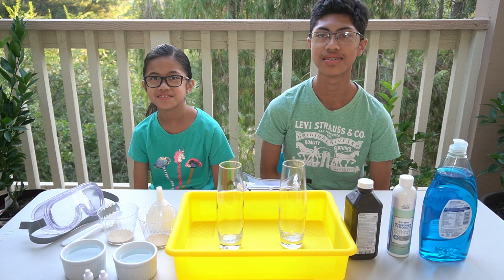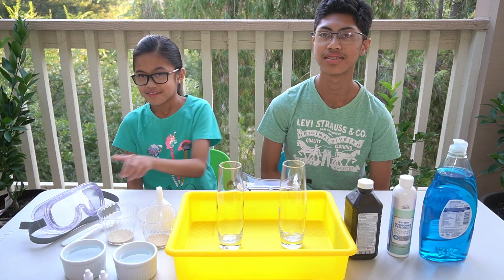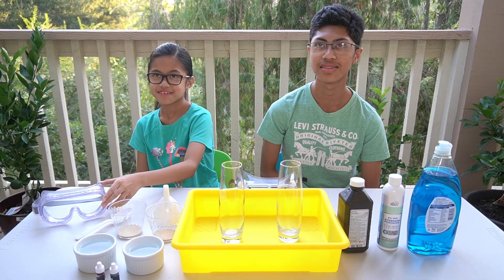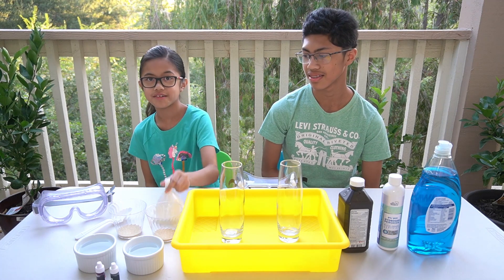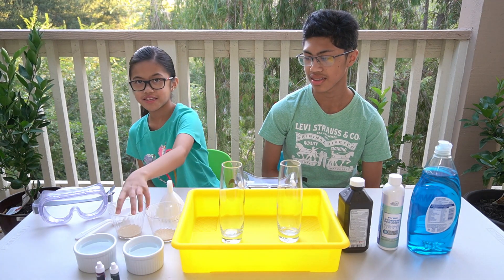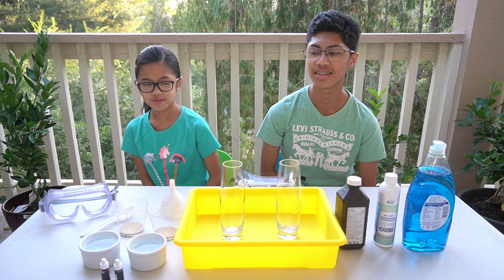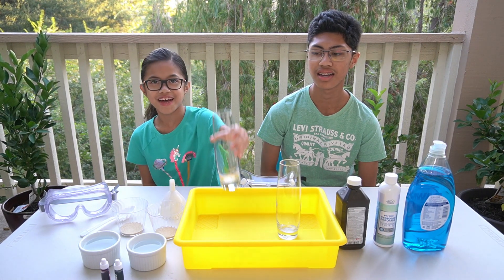Here are the things we need: goggles to protect our eyes, spoons, a funnel, yeast, warm water, food coloring, and glass containers.